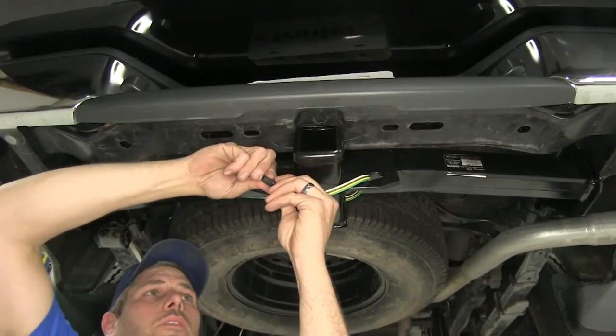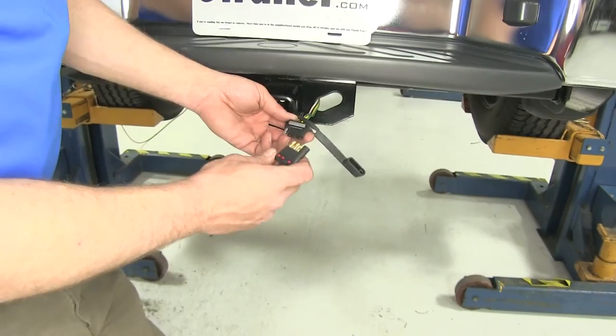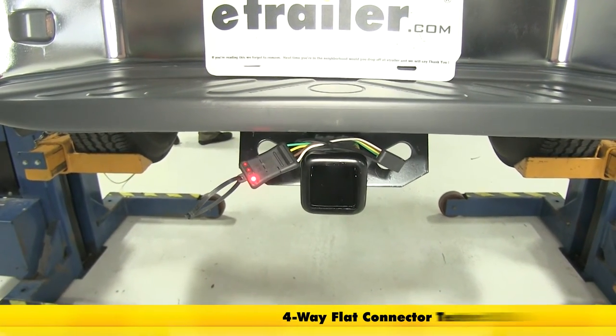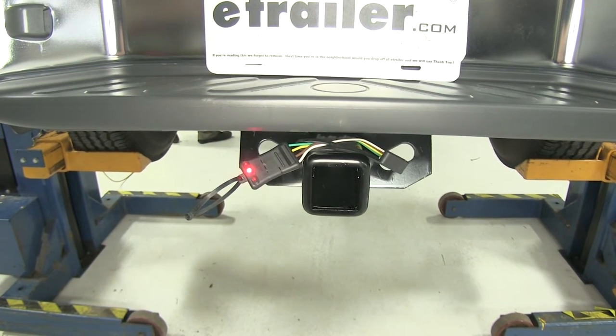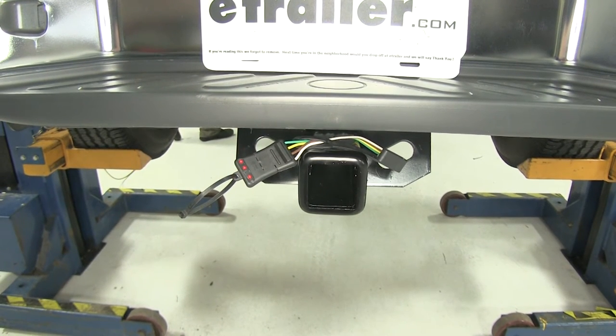Now all we'll have to do is pull down our wiring and test it out to make sure it's working as it should be. We're just going to use a little tester here. We'll start by turning on our headlights — that'll turn on our running lights and we'll want to see that constant signal. Now our left blinker, our right blinker, and now our brakes.